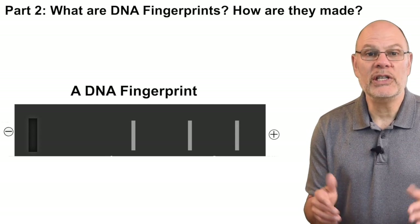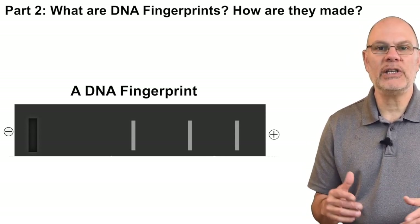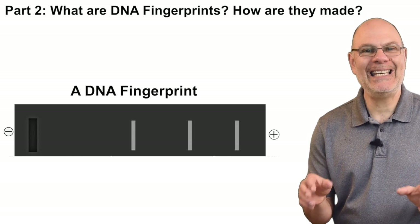Using restriction enzymes and a technique called gel electrophoresis, you can create what's called a DNA fingerprint.